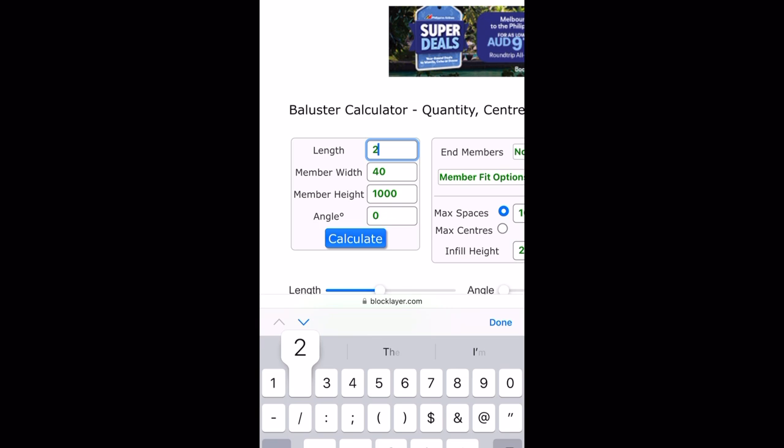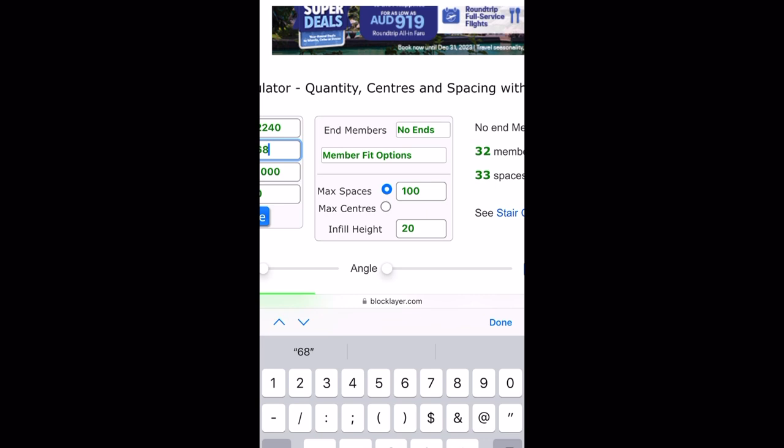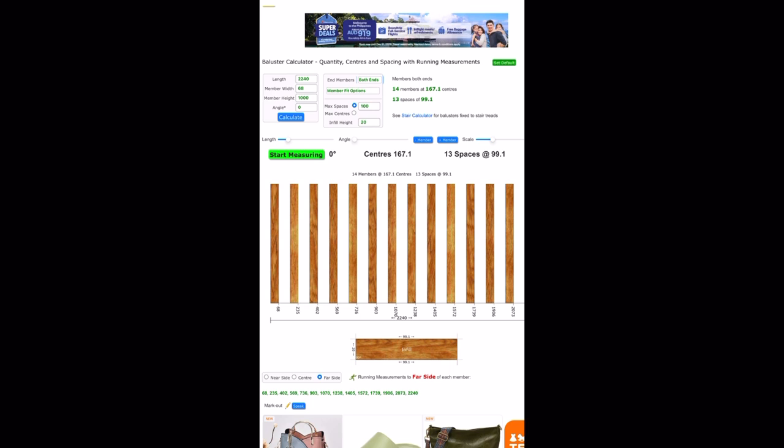The member width is the size of your pickets. Here I've got a 68 millimeter picket. Then we move over to member ends, which is another important one. Here you'll see it shows 'no ends', which means there's no member at the ends. If you were doing a gate you would change that to 'both ends' so that the pickets end on each side of the gate. But here we're going with no ends.